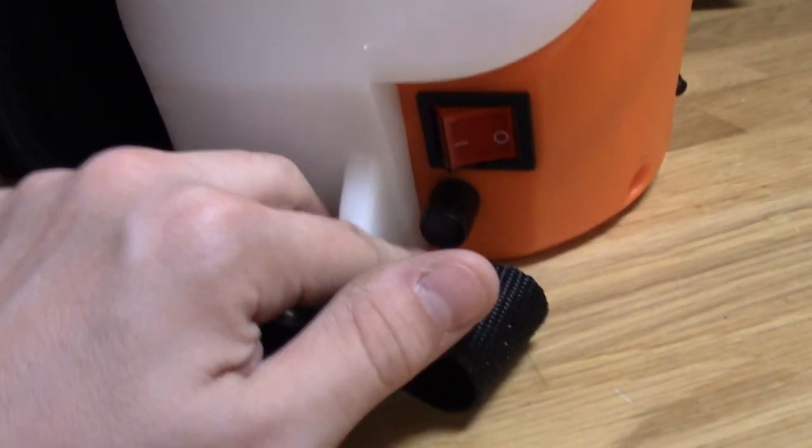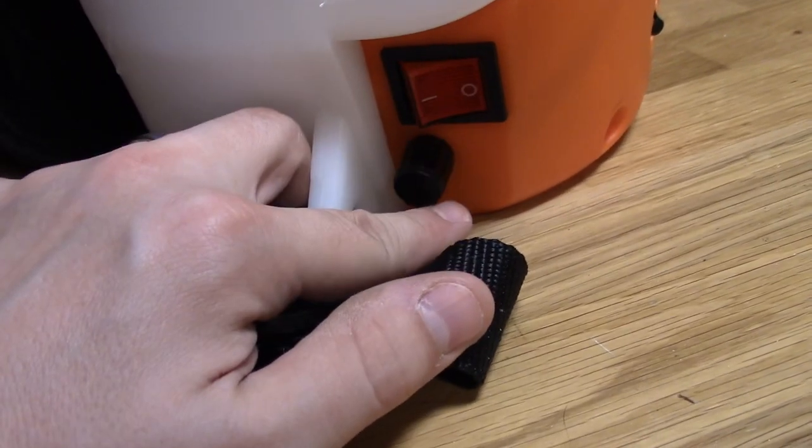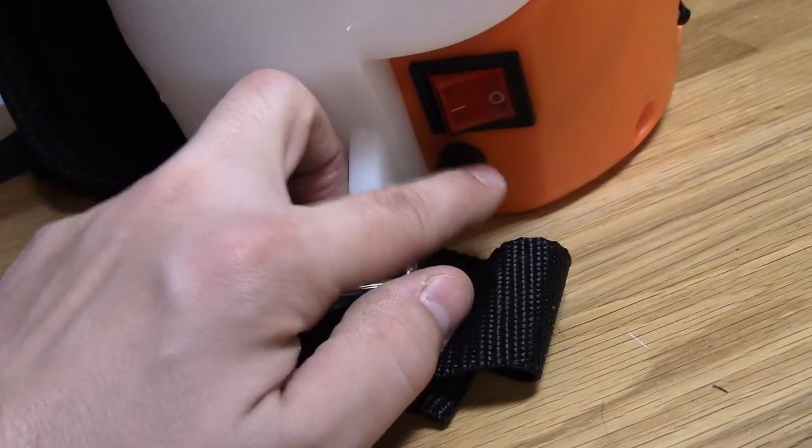It's got a power switch on the side and a speed control knob — on/off, simple enough. This also turns it off if you go all the way down on the speed knob. I don't know why they do that, but it does.